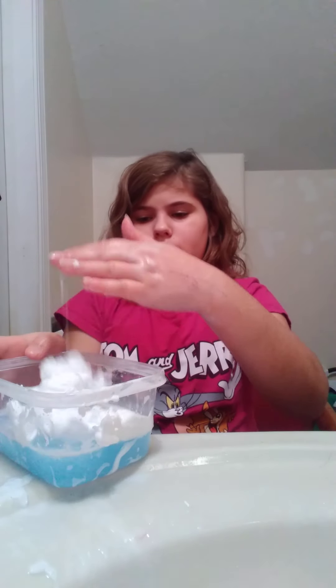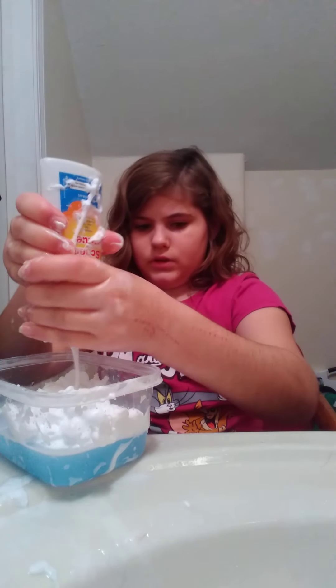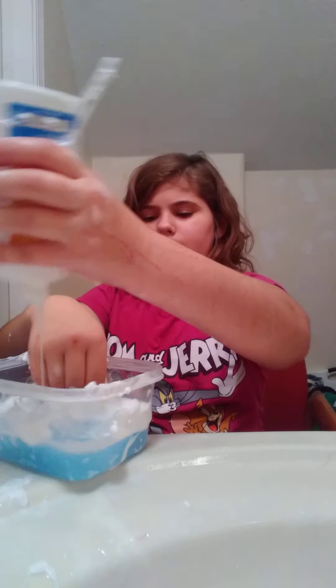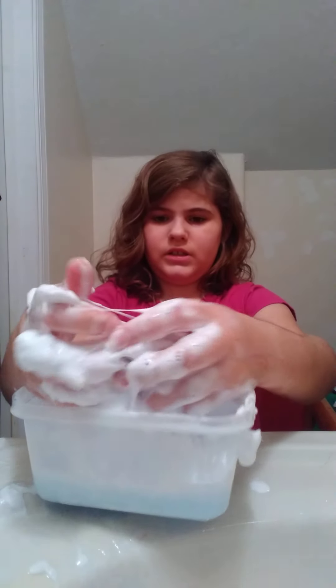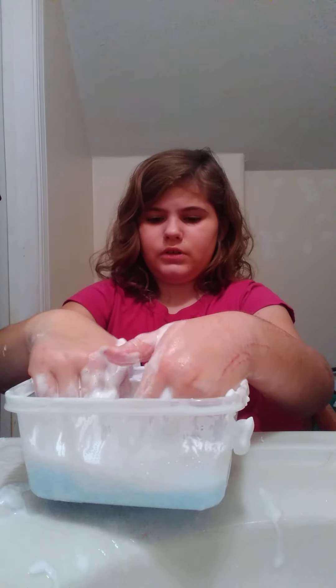Luckily there was a sink there to catch all of this. I got glue on my pants now. I feel like the more glue you add, the better slime it turns out to be — something like that, I'm assuming. I'm just going to knead it and knead it until it does something. It's just really a big clump of glue. I might as well rinse it off and see what it looks like.